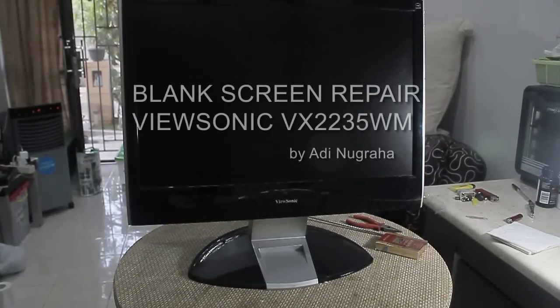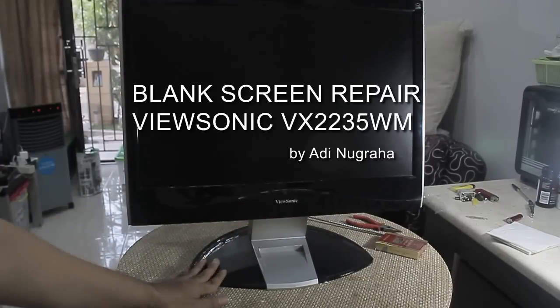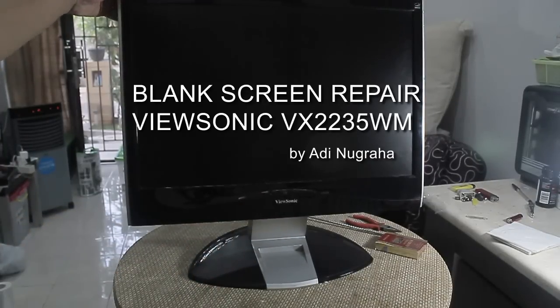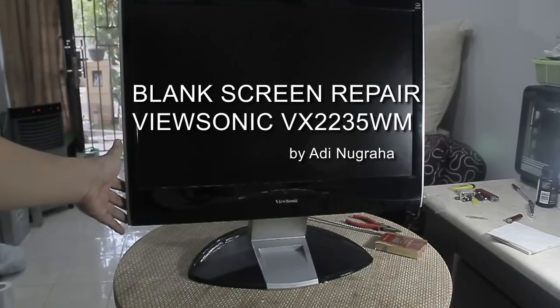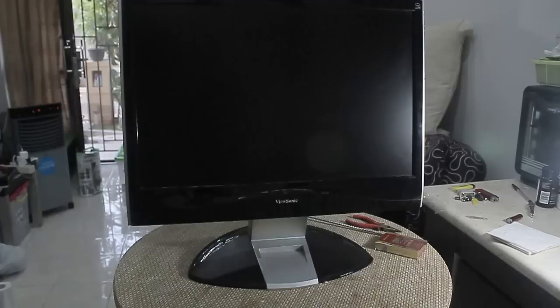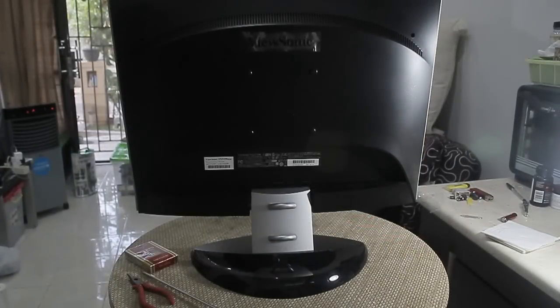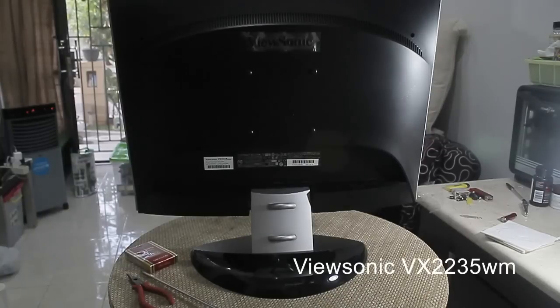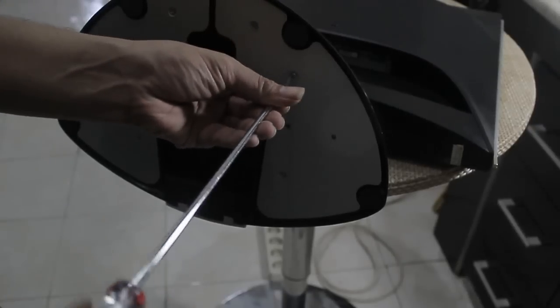This is my six-year-old LCD monitor that's been doing a great job until yesterday. It suddenly shows a blank screen when I'm trying to start up the computer — it only shows blue and orange LED lights on the front panel. I'm going to try to fix it and check what's going wrong. This is a Viewsonic VX2235wm, a 22-inch square LCD monitor.